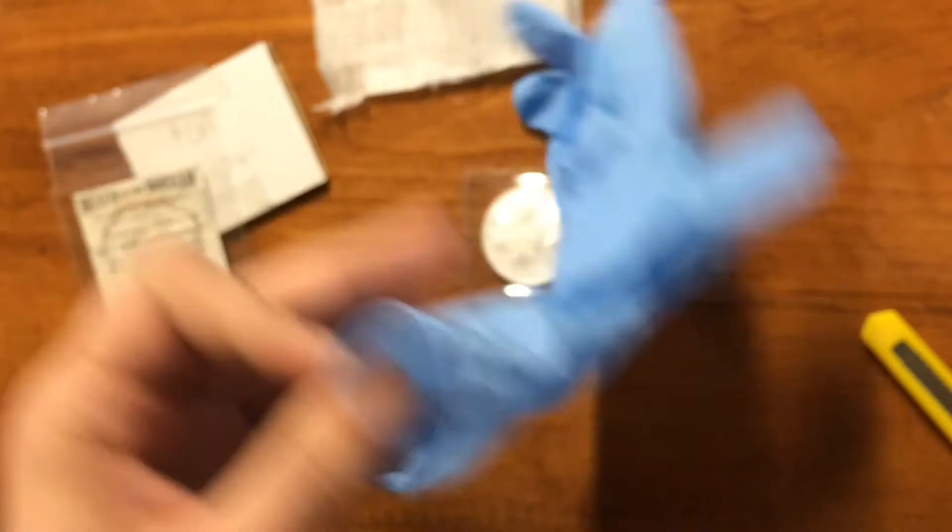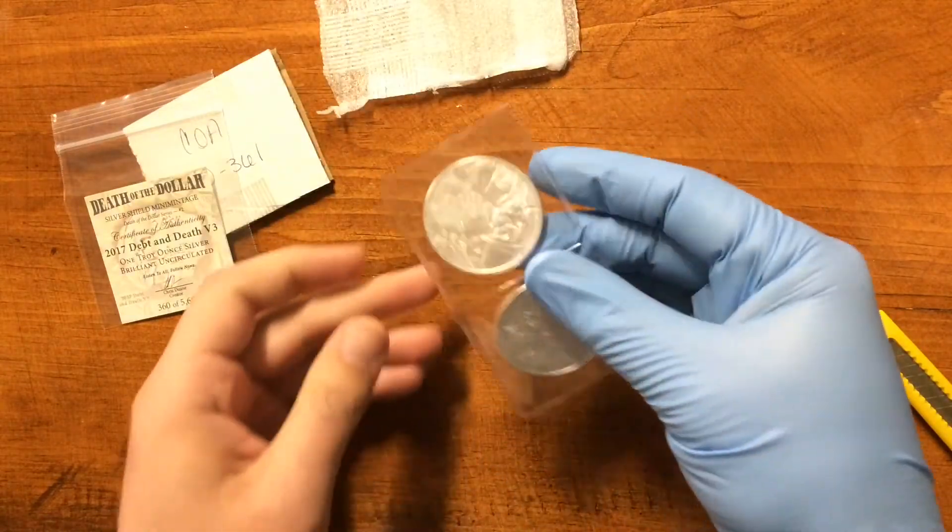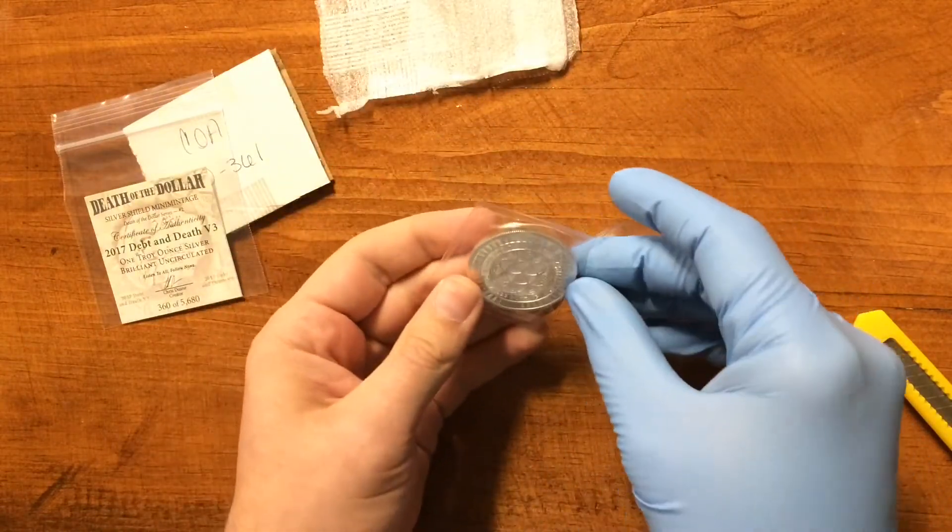Let's get a special glove on. Just turn your head and cough — you won't feel a thing. It'll be over before you know it. All right, let's get one of these guys out.